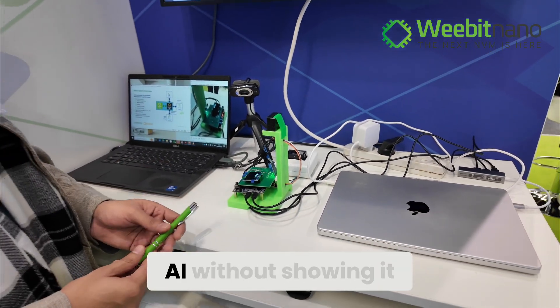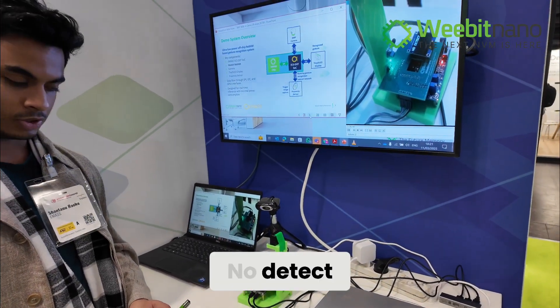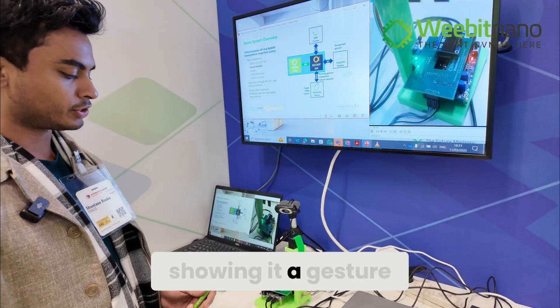I'll first trigger the AI without showing it any gestures. No detect. No detect. Now let me try showing it a gesture.